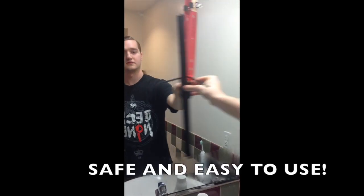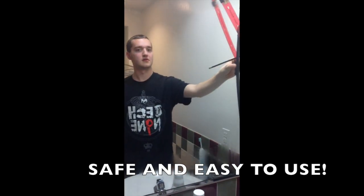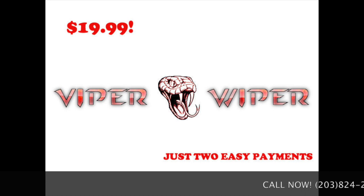The smooth gesture of the Viper Wiper gliding against your mirror is safe and certainly easy to use. At just two easy payments of $19.99, the Viper Wiper can be yours.